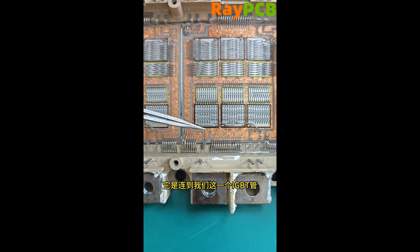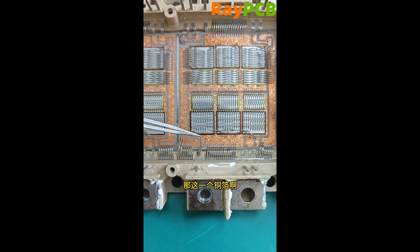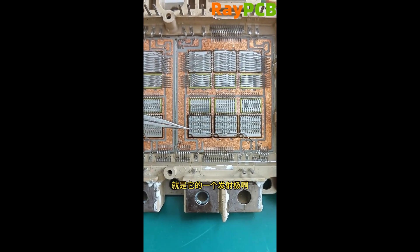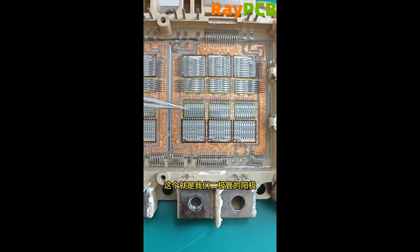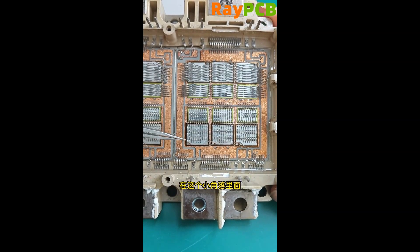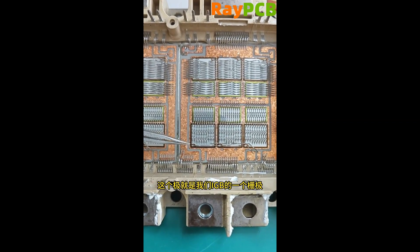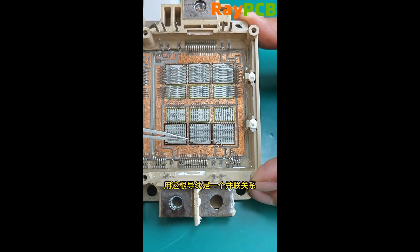This copper foil is connected to the underside of both the IGBT transistor and the diode. So this copper foil is our collector, and the spot above is its emitter. Also connected to the emitter is the anode of our diode. In this small corner, there's a separate terminal — this is the gate of our IGBT. These three gates are connected in parallel using this wire.